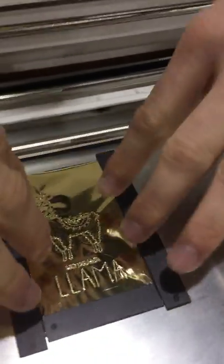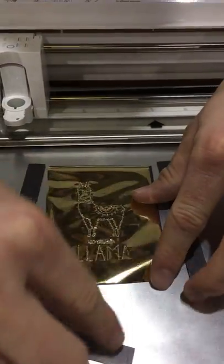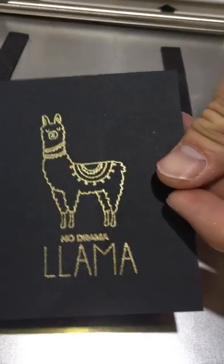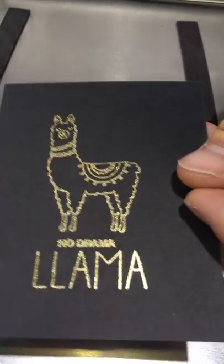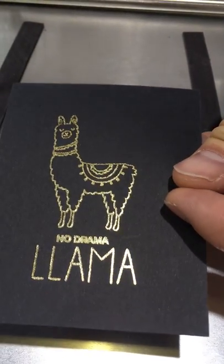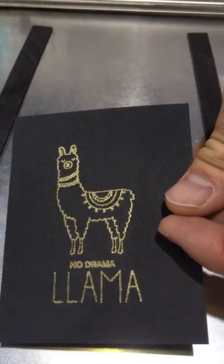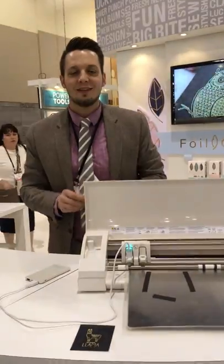And here we go — let's check out that transfer. You can see how well that works, how easy that was. So any design that you have loaded on your machine, or that you create and load to your machine, you can foil with this tool. Thank you!